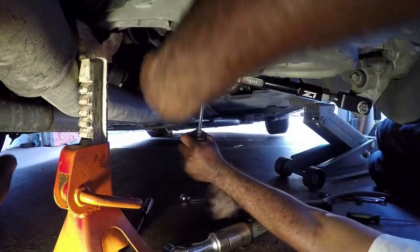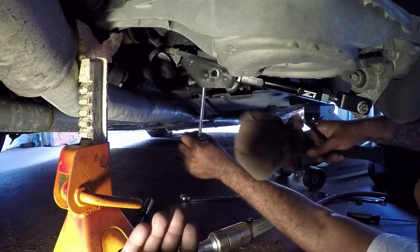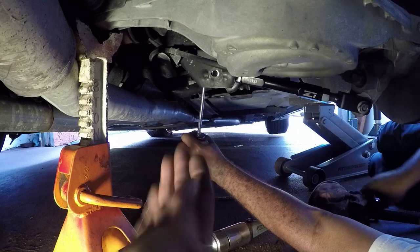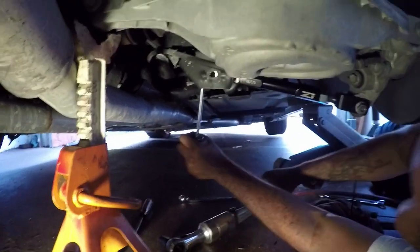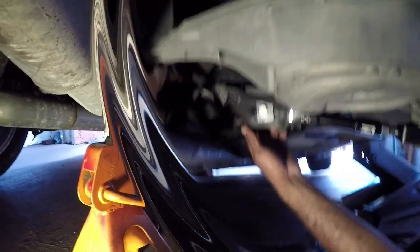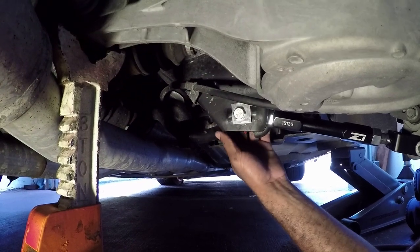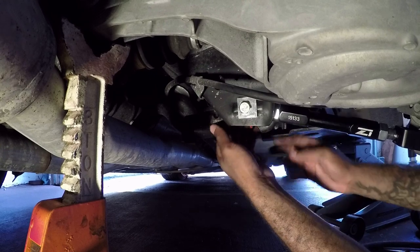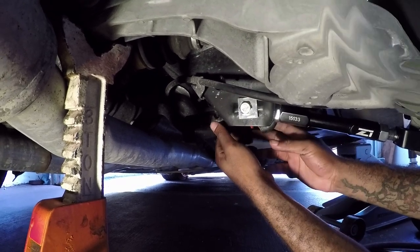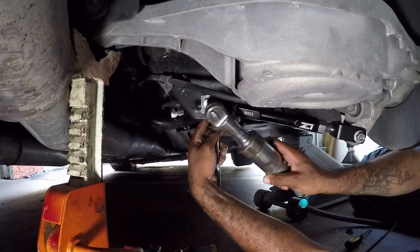He's fighting to line it up a little bit, so he's taking a bigger screwdriver or pry bar — whatever you prefer — and just lining it up so he can guide the bolt in through the other side. Now you guys can see how that little adjustment plate goes in there, slides right in between the grooves, and you put the one on the back side already.